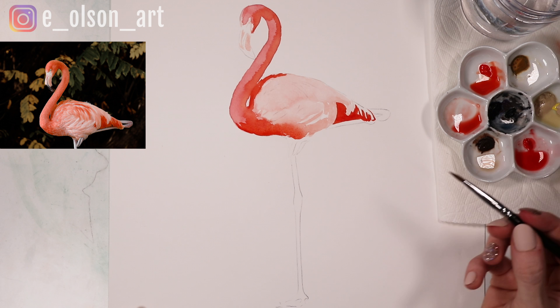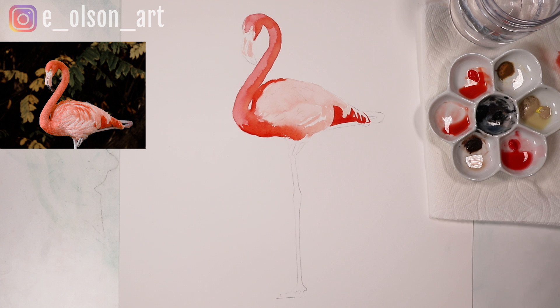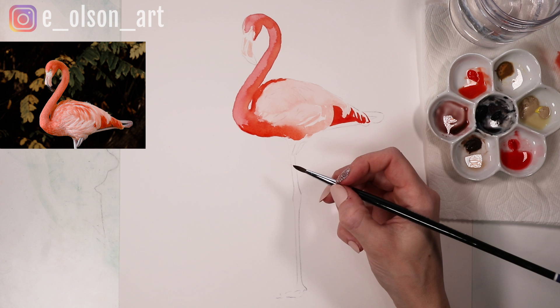While this is drying, I'm going to come in with the legs. I'll zoom out slightly so you can see the bottom of this foot. This is where I'm going to use a little bit of that indigo — I'm going to mix that indigo with my Vermilion and it creates this almost purple color, and we're going to use that to paint in a base layer on these long, skinny legs.